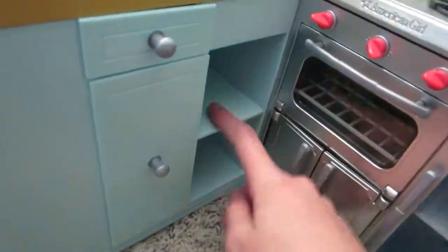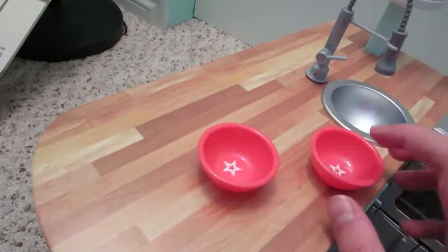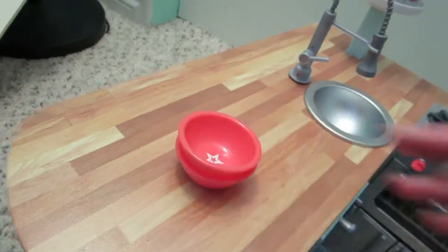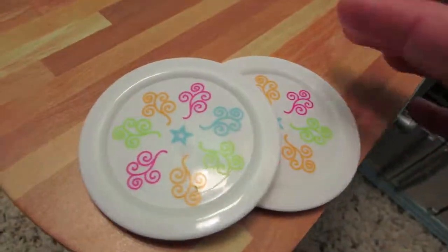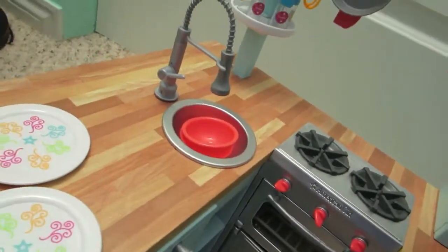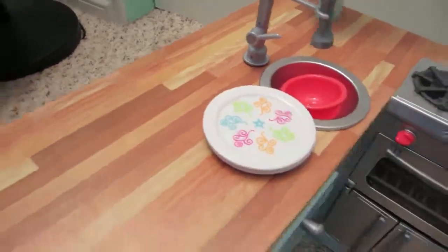We'll move this over a little and put the dishes here. We have these two bowls in an amazing shade of dark pink with a star on the bottom, and they stack nicely. Then the plates with all the colors — it only came with two, but all the colors go with something like the green spices. I really wish there were more, but I'm still in love with the two I got.